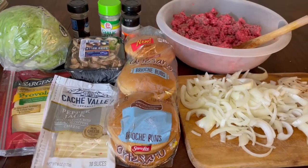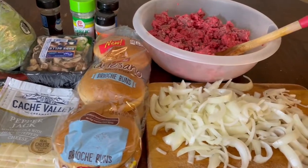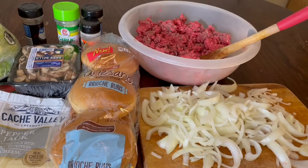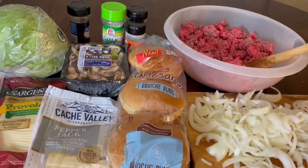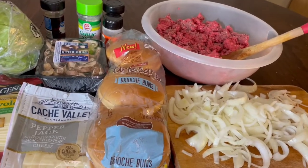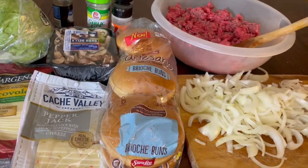Hey y'all, how y'all doing today? Today we're going to be baking some hamburgers and I want to bring y'all along with me. I'm in the kitchen with Tenasia. Before we get started, I need you to give me a big thumbs up, comment down below, share my video, and put the post notification bells on so you'll be notified every time I post a video.